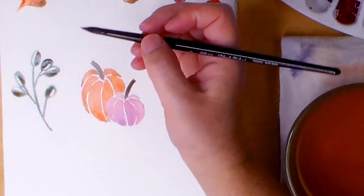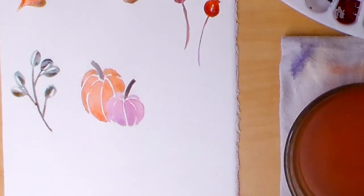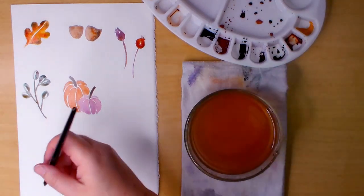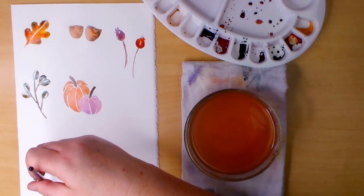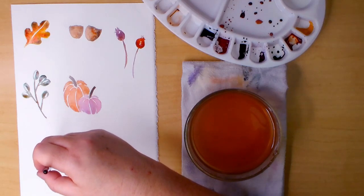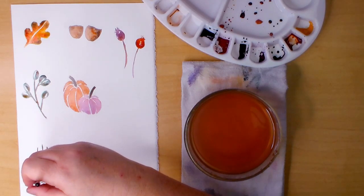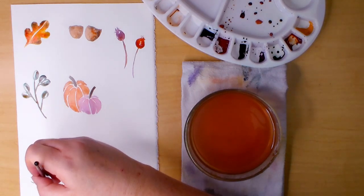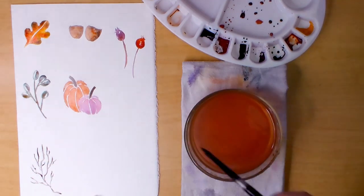Then I'm adding some burnt sienna to mix in with the green. The next design is just a very simple branch — I apologize that my hand is blocking a lot of this — but I'm using the tip of the brush to make squiggly imperfect lines for the branch extension stems, and I'm using sepia to do this. I will let this dry before finishing it and I will move on.